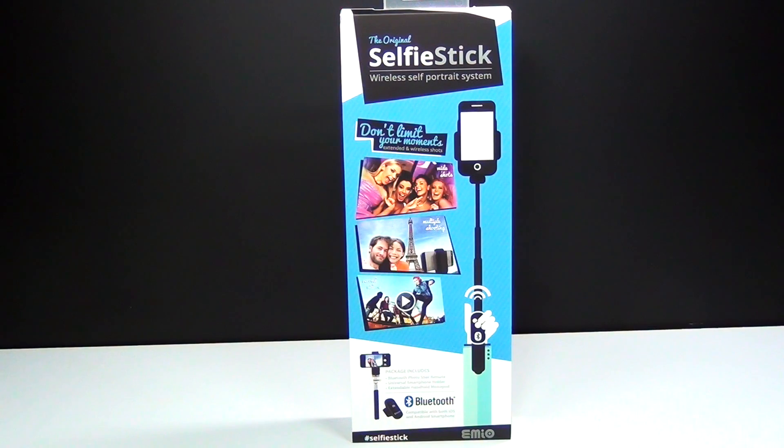Hey guys, Brick Queen here with another review coming to you from AmazingStuffShop.com. This is the original selfie stick, the wireless self-portrait system. Looks pretty cool, so let's go ahead and check it out.